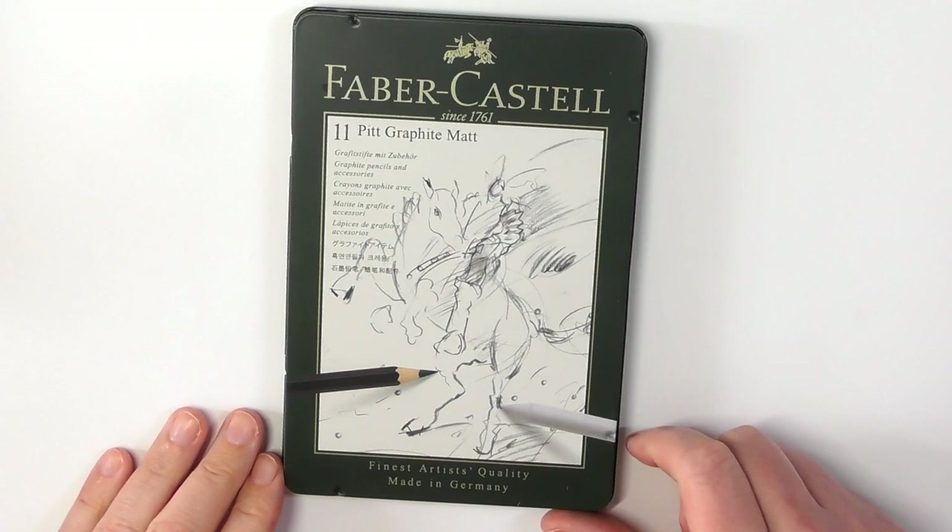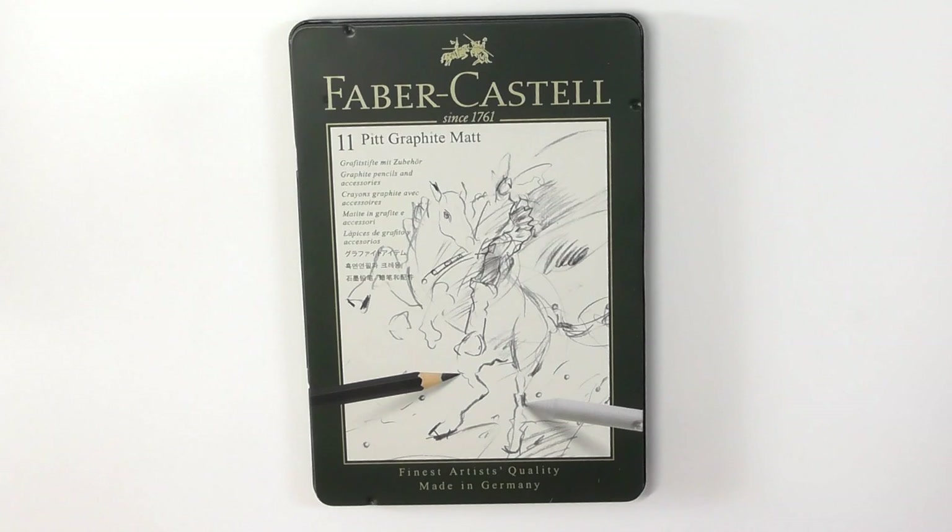Hey guys, Harry here from the Art Gear Guide. Thank you very much for joining me today. As you can see here, I've got a review of the Faber-Castell Pitt Graphite Matte Pencils.